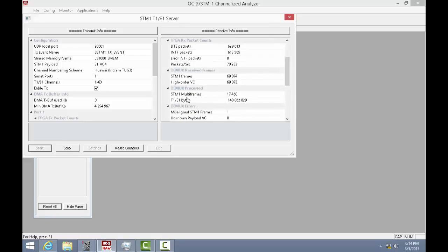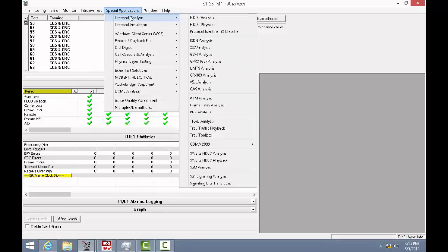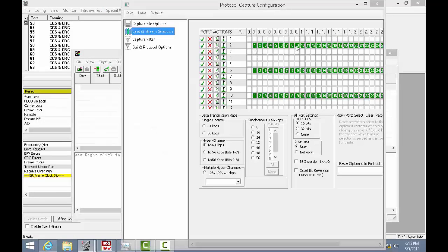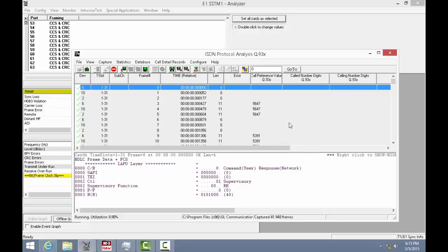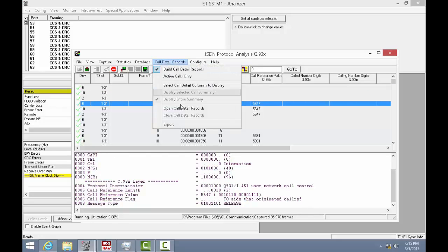Let's now open the STM1-E1 analyzer. As we can see, we have all 63 E1s attached, including the framing modes and alarms. It has various protocol analysis and emulation capabilities listed under Special Applications. Let's try to run ISDN protocol analysis. Here we can select the required E1 channels for capturing. Note the link configuration is set for N number of 64 kbps hyper-channel capacity. Let's start the live capturing on the selected E1s. We can verify that the channel is carrying ISDN messages.